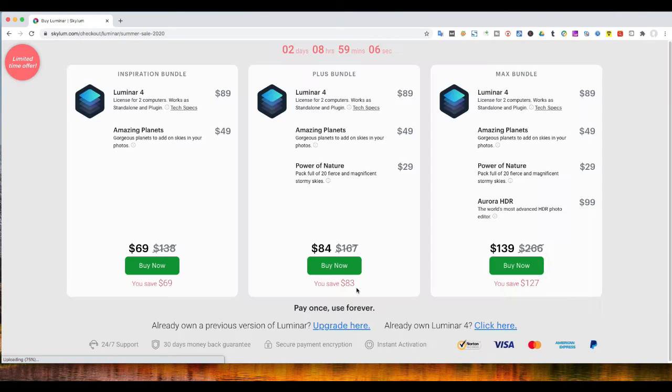Okay, now let's open Skylim official website. Click buy now, and you'll turn to checking out. You can see, now you can get Luminar for only $69.